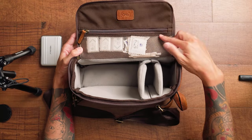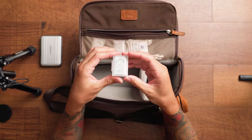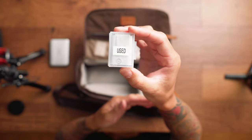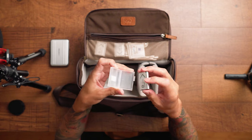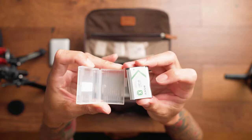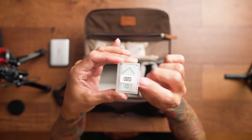In this front pocket I keep a bunch of accessories — mainly a lot of batteries. One of the downsides of the ZV-1 is terrible battery life, especially shooting 4K, so I have a few extra batteries. On the case itself I put a label marked 'used,' so when a battery dies I face the Sony logo toward the used side. That way I know which batteries I've already used — that's my little workflow.